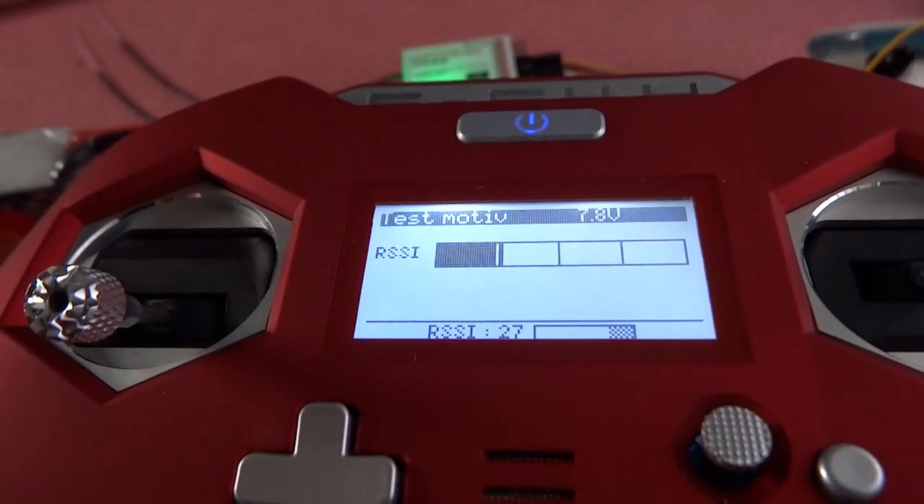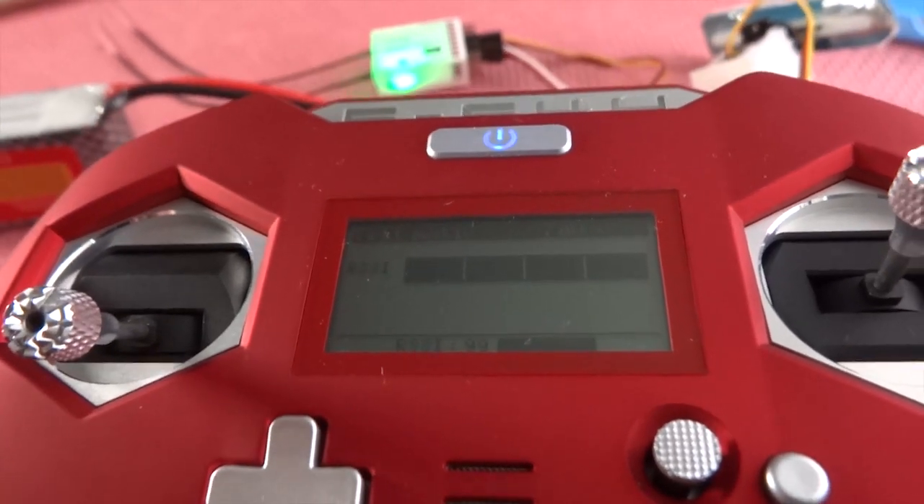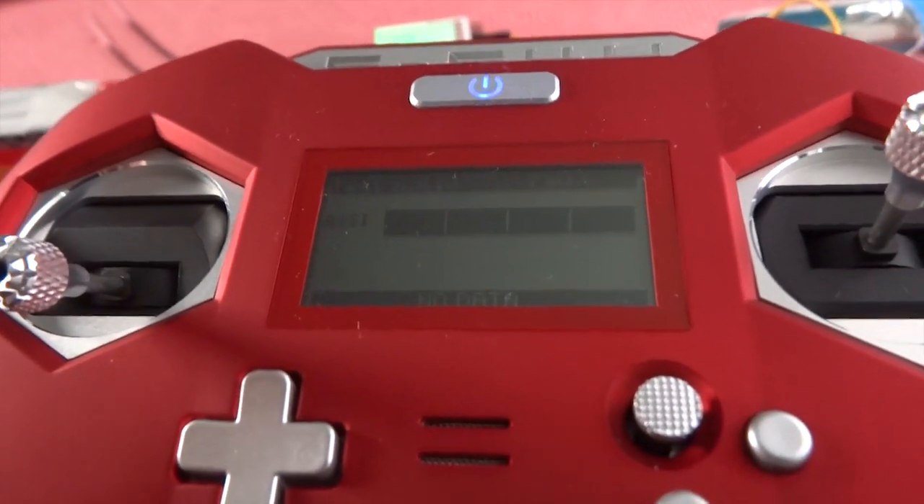Telemetry lost. RF signal critical. Telemetry recovered. Thanks for watching. Until the next episode. Goodbye.